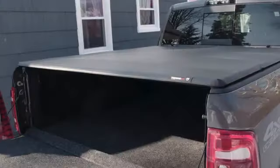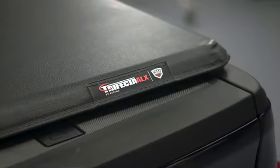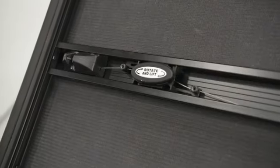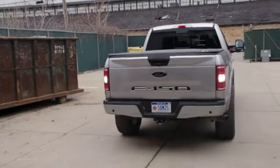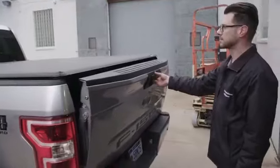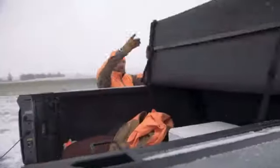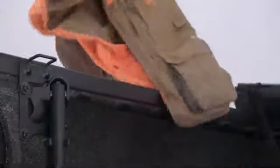Ease of use has always been the defining feature of the Trifecta series. The Trifecta ALX makes things even easier with the inclusion of our exclusive rotary release system. To open the cover, simply open your tailgate and turn the secure rotary release latch clockwise. It can be opened from just one side, allowing you to load and unload cargo faster.